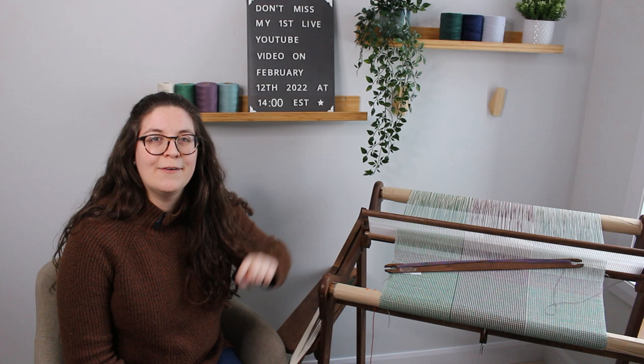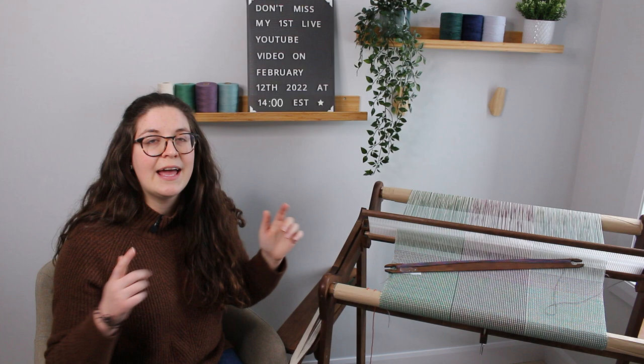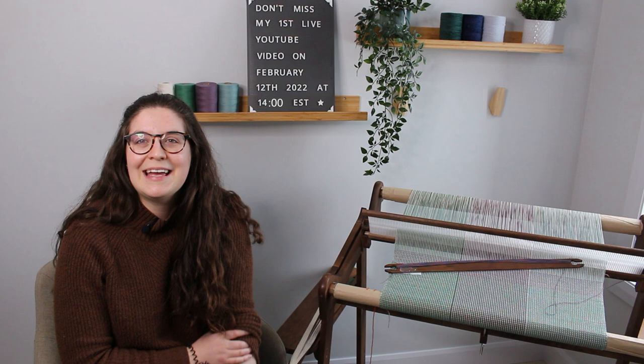In last week's video I warped my loom and this week I'm going to weave on it. So if you've missed the warping video, don't worry — I will link it in the description down below and I will also put it right here in the card so you'll be sure to have access to it.